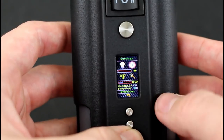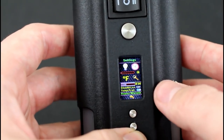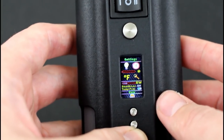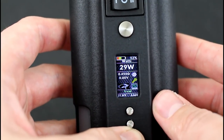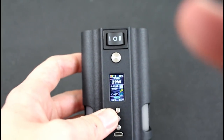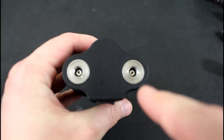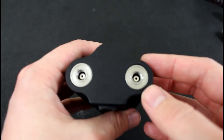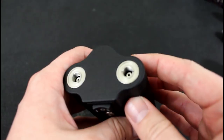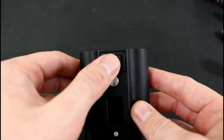It would be nice if they showed each individual hit count, but it's okay. You've got your settings: stealth mode, time and date, screen brightness, temperature unit (Fahrenheit or Celsius), lock settings, replay warmth, stealth level, temperature protect — which mine is on — and a trend option. One thing I wish they would have done — and this is just me being picky — is the two 510s aren't aligned the same way; one has the lines facing this way, the other facing that way. But you're going to have RDAs on here so it doesn't really matter.